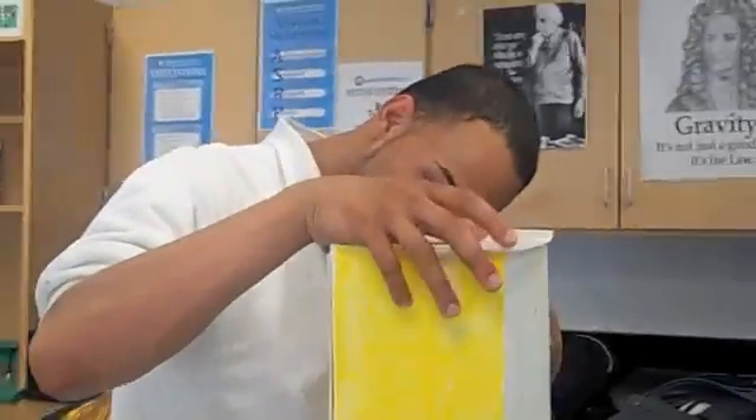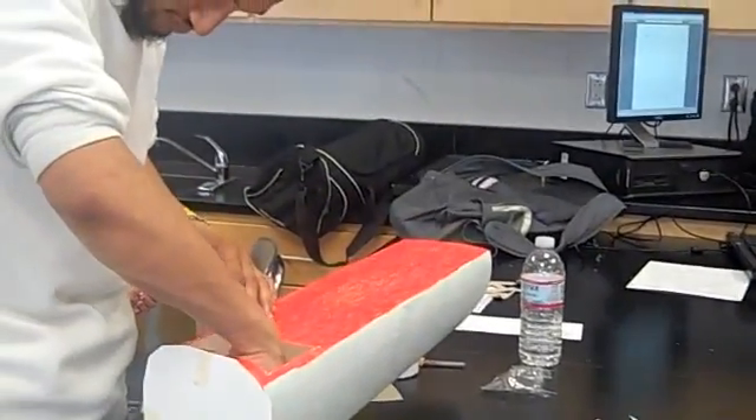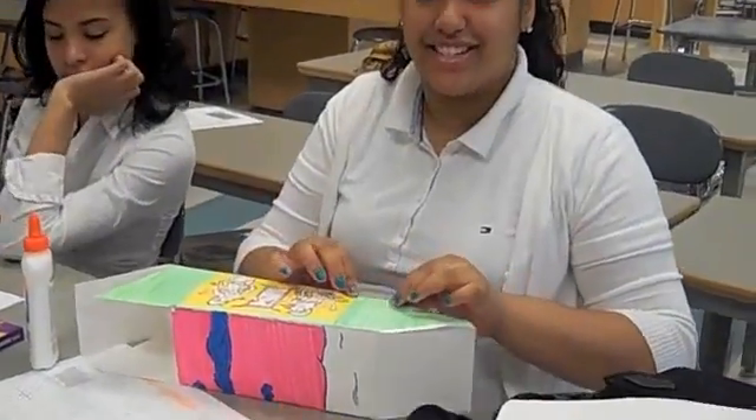I'm Roberto, and we are building a periscope with cardboard and mirrors. So we're here in class. We are making a periscope, and right now we're putting our periscope together.